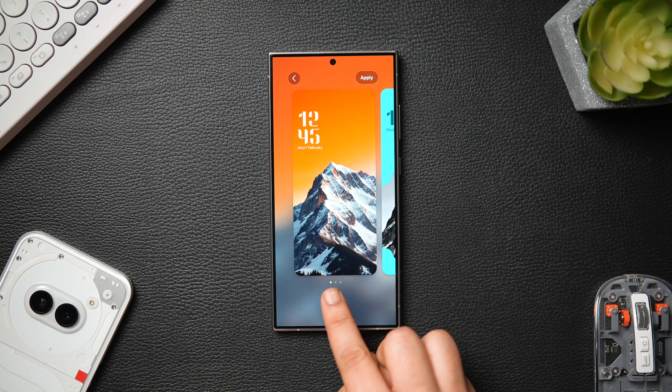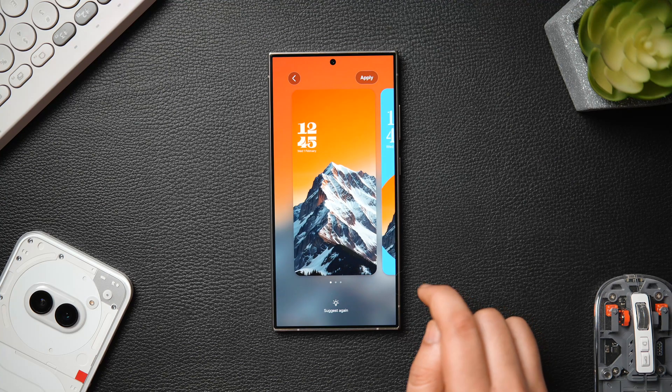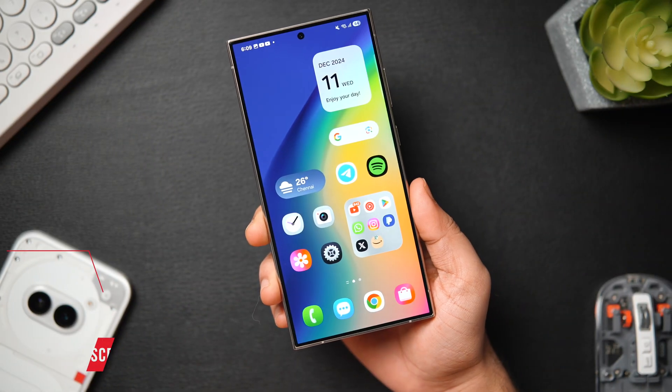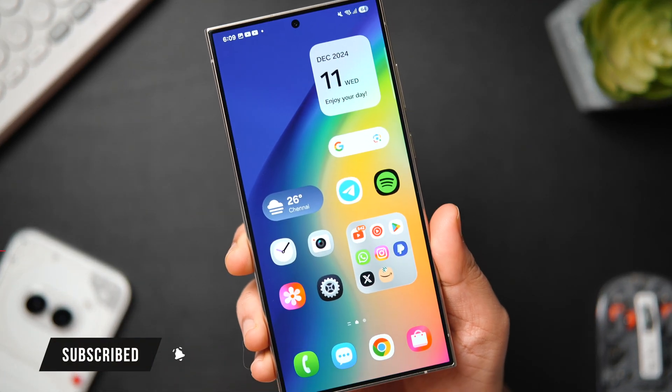That's pretty much it for this video. These are some hidden One UI 7 features and settings that every Samsung user needs to know about. If you like this video, be sure to hit that like button and subscribe to this channel if you haven't already. I am Mr. Android and I will see you guys in the next one.